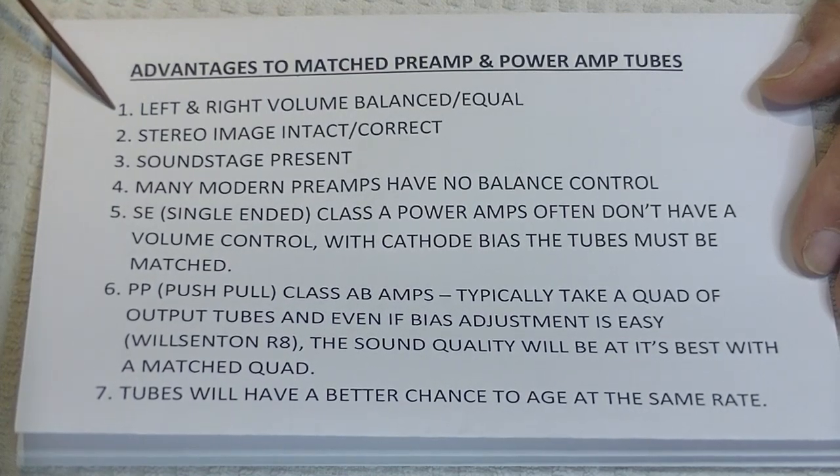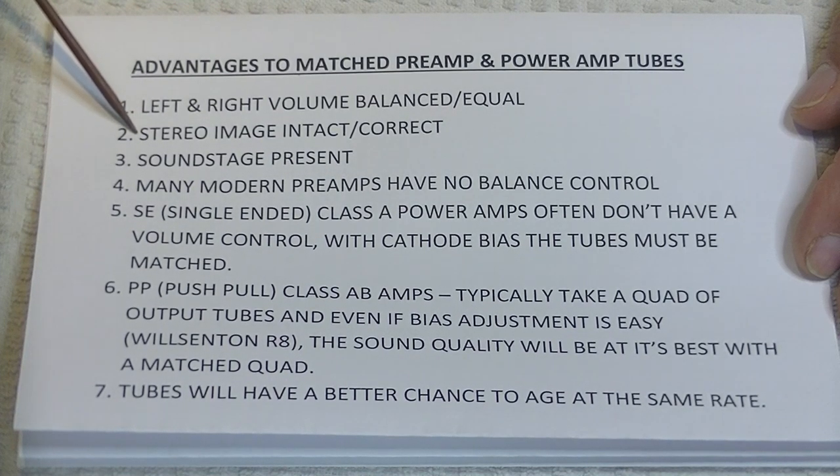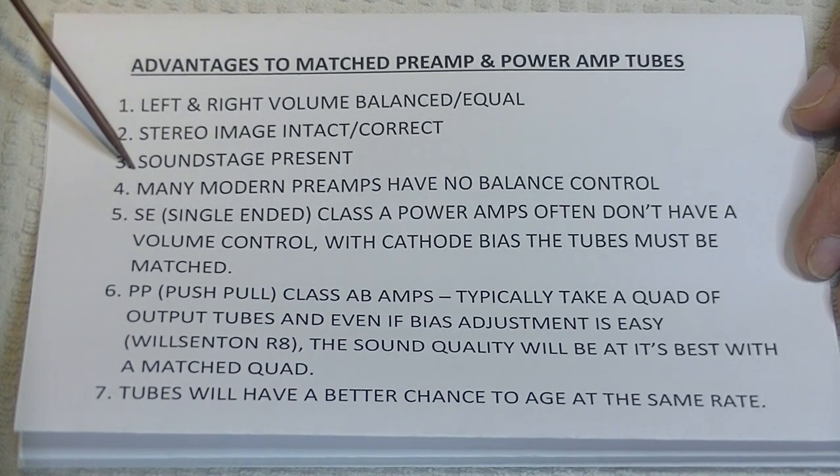Obviously, if you have matched tubes, your left and right volume will be balanced or equal. And that will help a lot with the stereo image. And if the stereo image is good, there's a very good chance that the soundstage will be there, will be present.